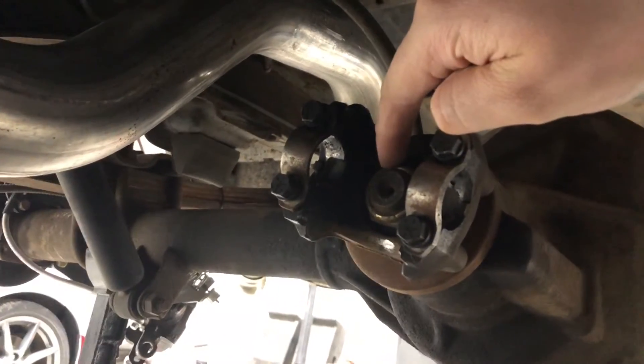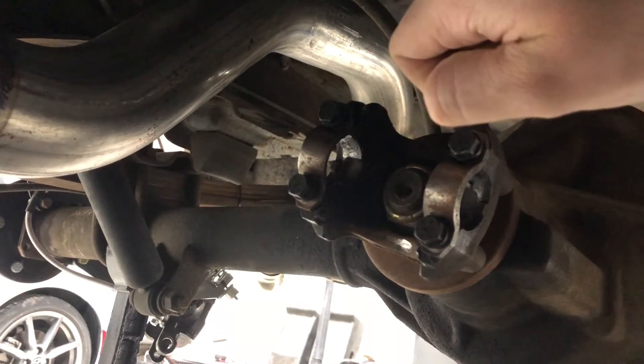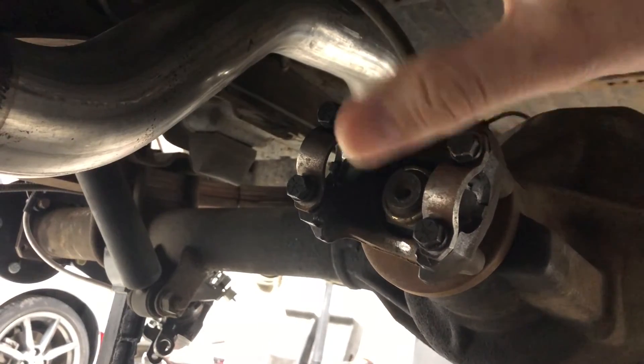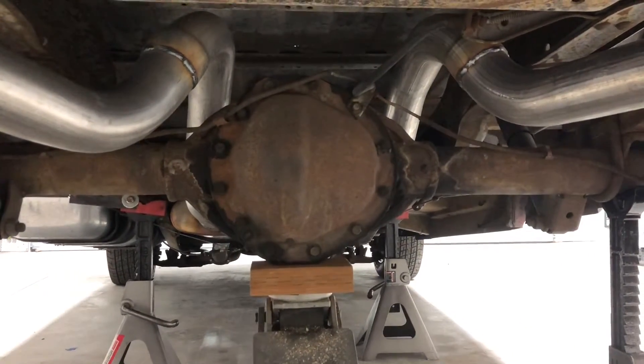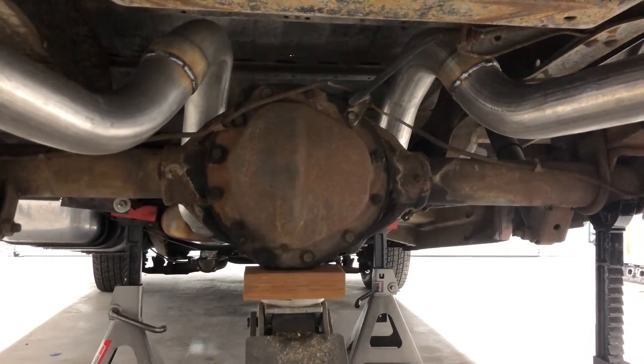So we'll remove that. We'll leave the axles in for now. The thought process is this: sometimes it's pretty hard to remove, so by breaking that loose with the axles in, it'll keep them from spinning — otherwise we've got to find a way to clamp everything. After we're done with that, we'll get up under here, remove that cover, and start draining the oil out. That's probably where I'll call it for tonight — I got work early tomorrow morning.